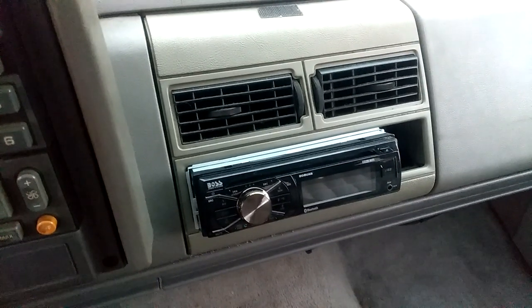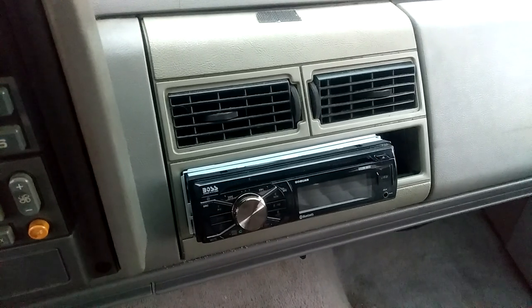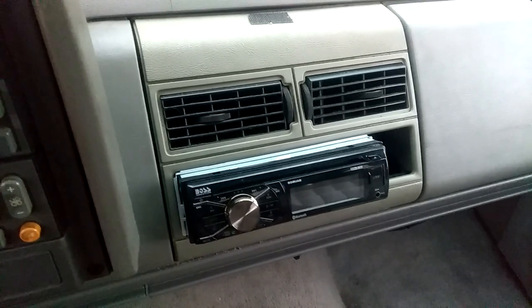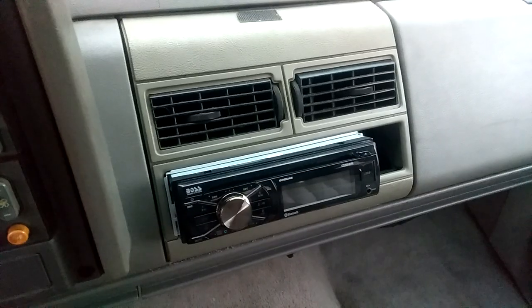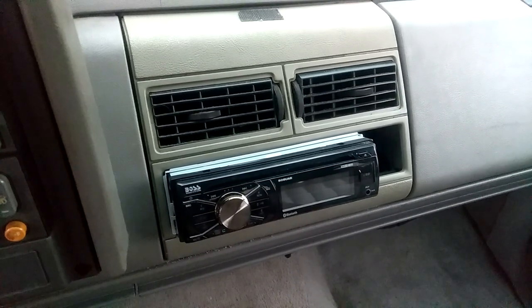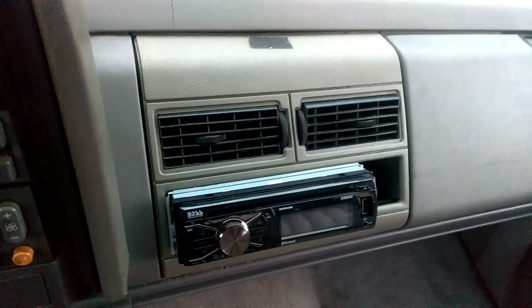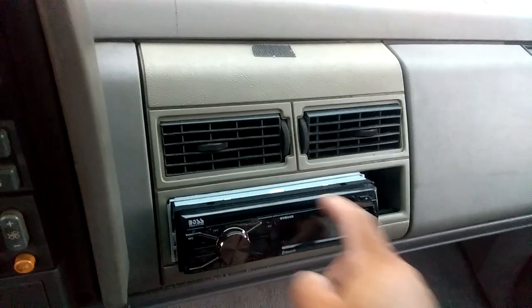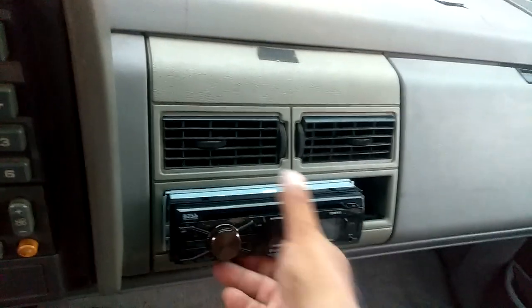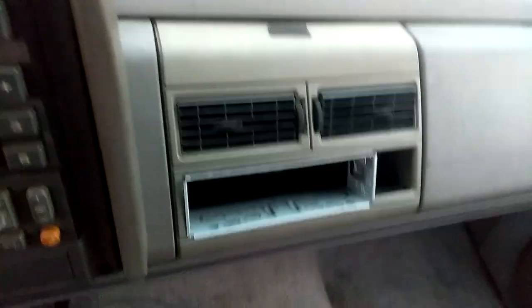The reason I'm upgrading is because this stereo has Bluetooth and hands-free calling for the telephone — hands-free is nice to have. It also has a USB chip, so it has everything you'd want: CD player, USB. I love it — I had it in my Camaro but then I put a different stereo in there.